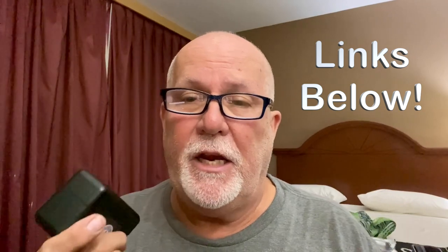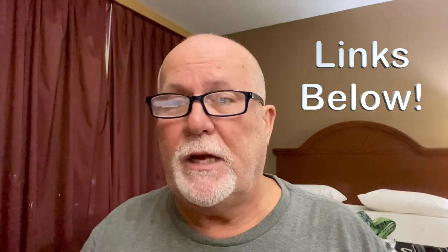The Sony mic was difficult to use — it wasn't rechargeable, you had to stick batteries in it and all that. This DJI Mic solved all of that. I'm going to sell the Sony stuff on eBay to help defer the costs. I bought this directly from DJI — I'll have their link down below. Nobody gave me this or paid me for my opinion, so this is my honest review.